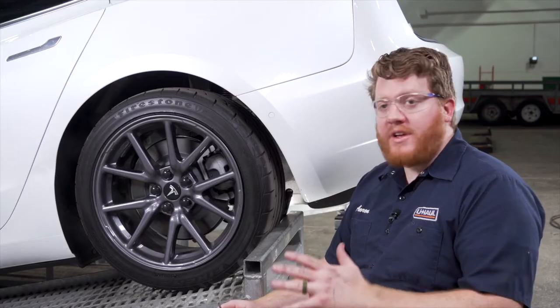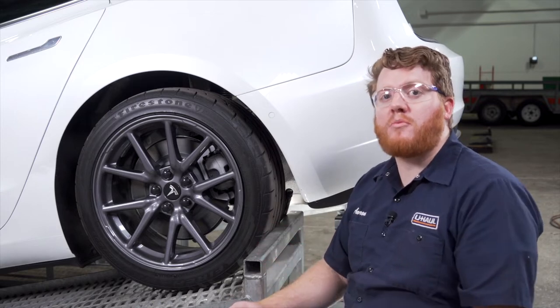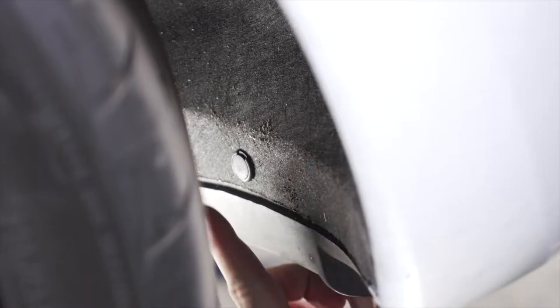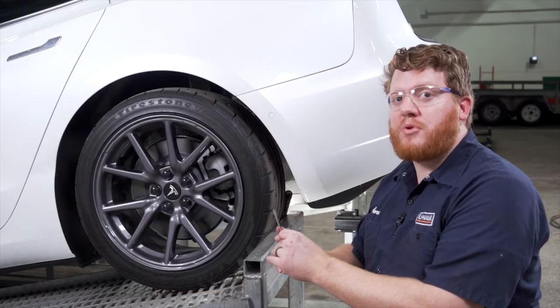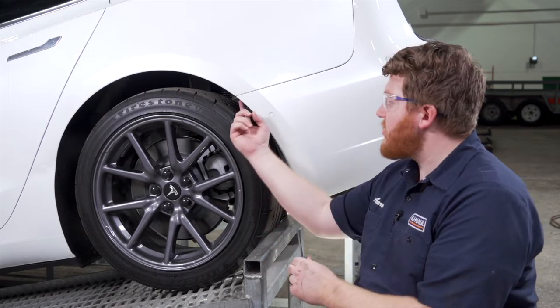Now we're underneath our vehicle and we're going to remove a bunch of push pins and fasteners so we can remove our bumper fascia. Starting in our wheel well, we have three push pins on the bottom and one screw up top. We're going to use a flathead screwdriver for those push pins and a T25 torque screw bit to remove the screw.